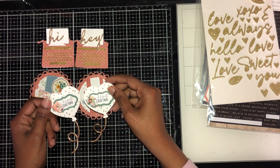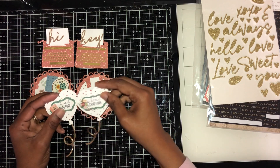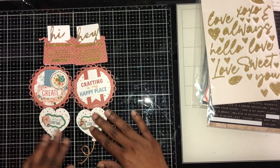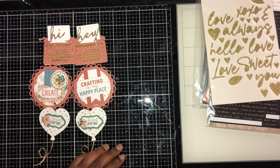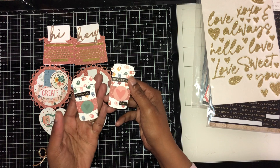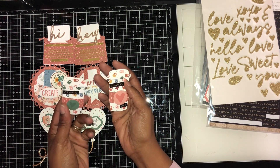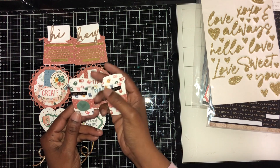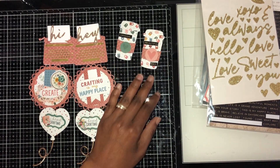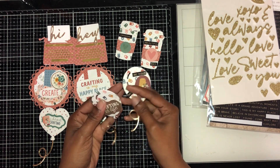For the heart balloons, they look almost exactly the same — one is a sticker and one is ephemera, and both say 'rock creating.' Then I have the coffee or tea pieces with hearts on them, popped up, and one says 'beautiful day' and another says 'original.'